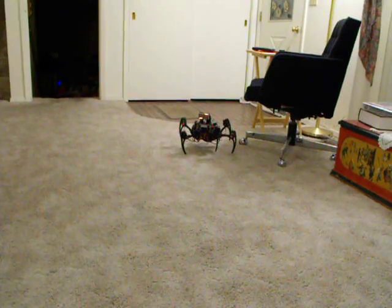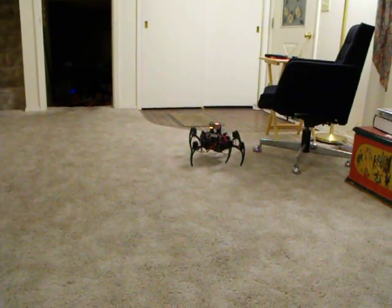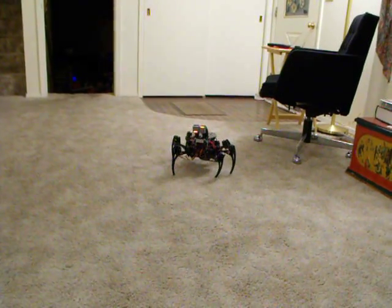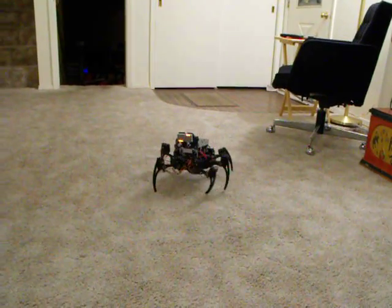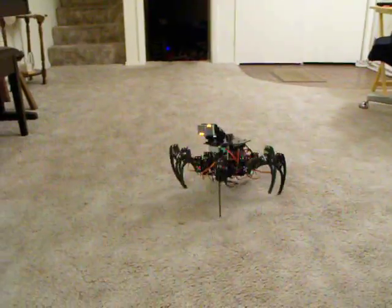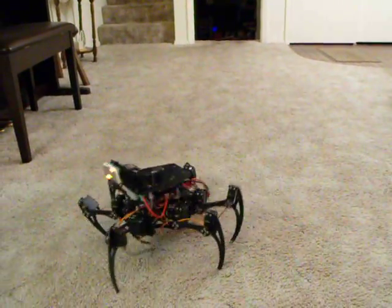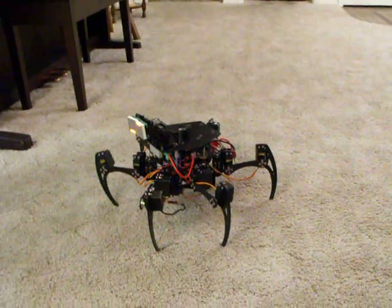This is an update on my Halloween hexapod build. I'm trying to have it walk slowly — I don't have the gait adjusted correctly yet. It takes too long of steps, but I can have it rotate in place.